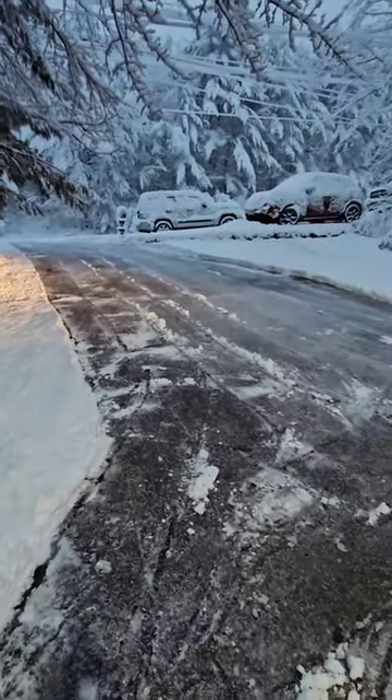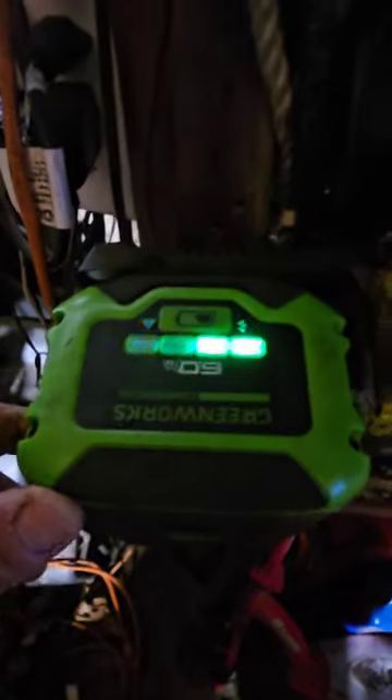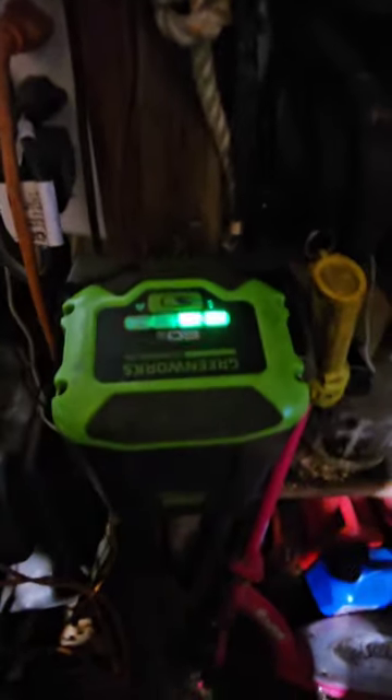That's where the single stage kicks in. Got the battery — that was a six amp battery by the way, and that snow blower will hold up to two eight amp batteries.